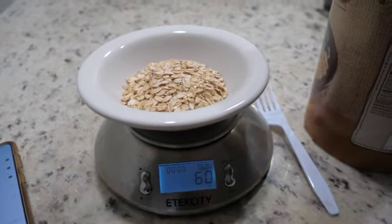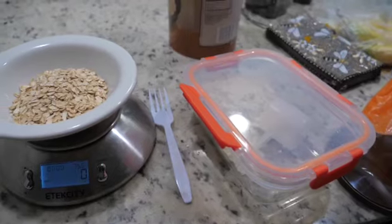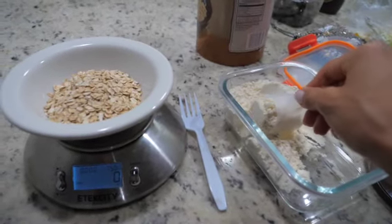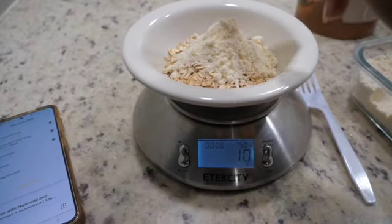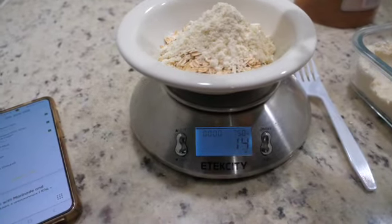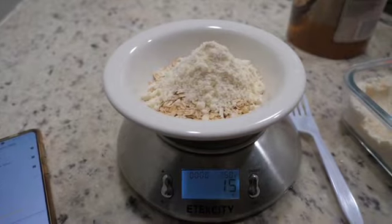And then I need my protein powder — half a scoop. One scoop is 31 grams, so we're going to call it 15 grams. And then add cinnamon and salt and water and enjoy. These oats are so good — and that is the face of pure bliss.